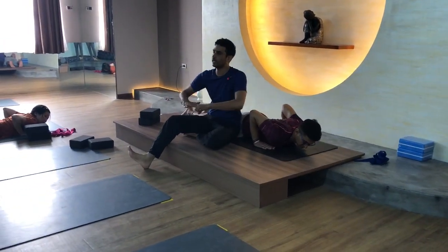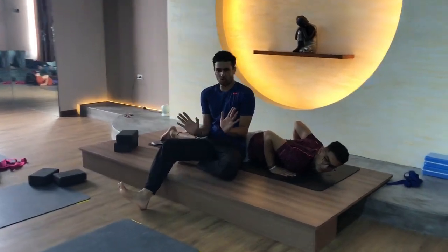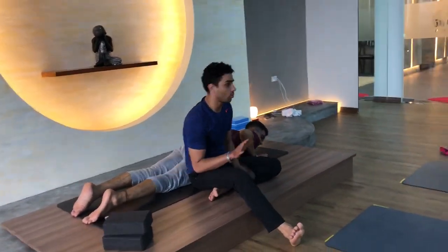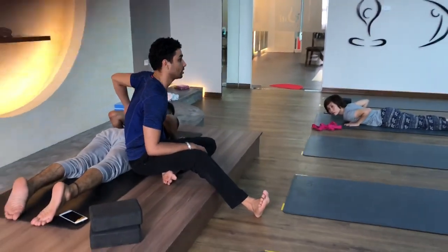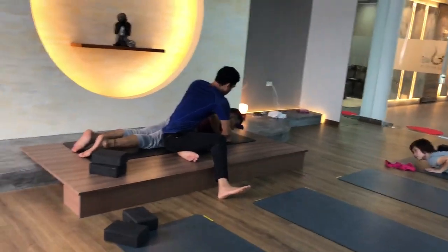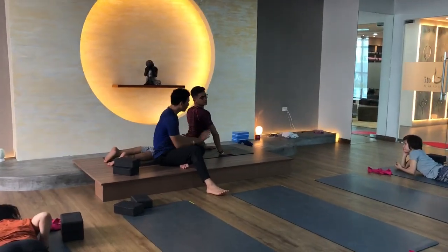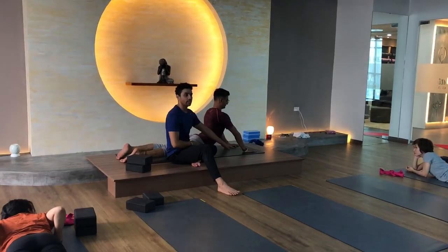Keep your fingers like a line, but in the beginning if it's difficult, you can keep your arms in front. It depends on all of you — it will depend on your spine flexibility and strength. If you think it's difficult, just work on that. You can keep your arms easy.